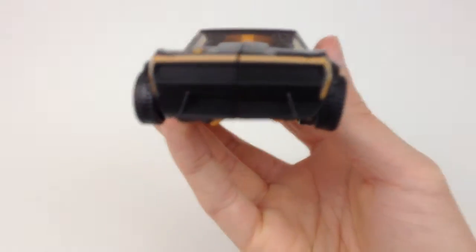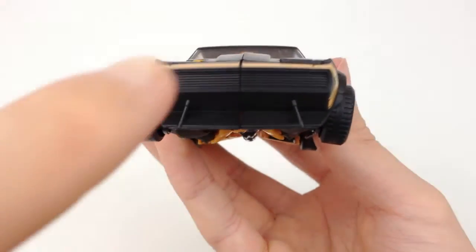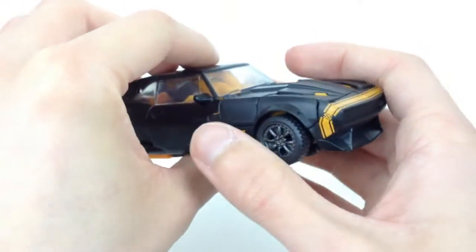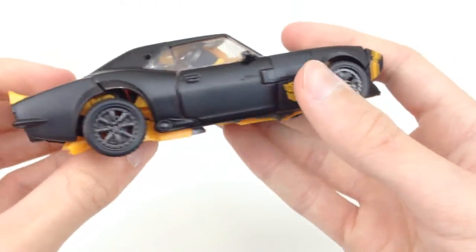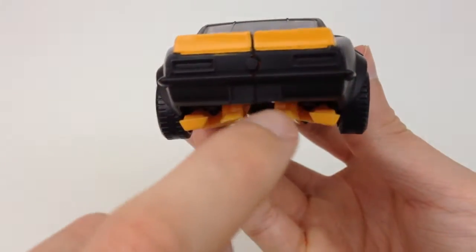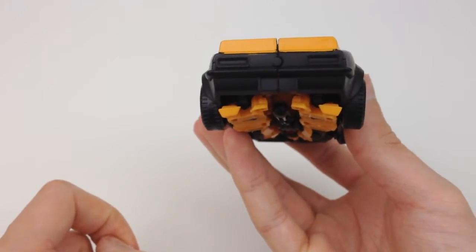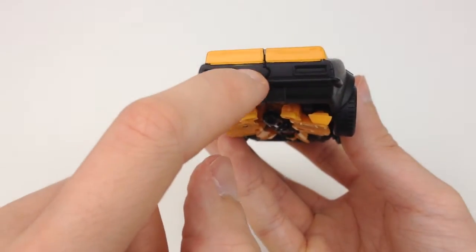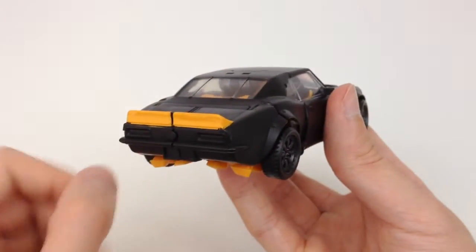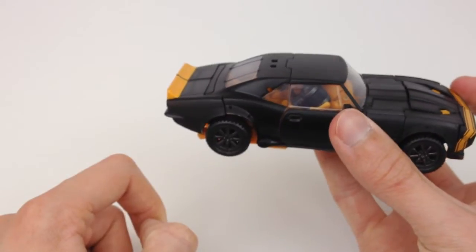It has very nice detail down here at the front of the car. As I said, no logo, but you have a very nice grill with the lines across. No headlights on this particular version. Moving to the back, there are no brake lights — it would have been nice to have some. The SS logo would have been nicer in silver just so it pops, but it's perfectly fine as is. I really like this little yellow spoiler.